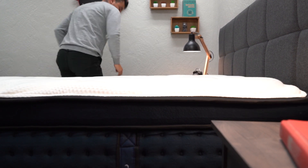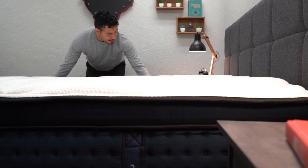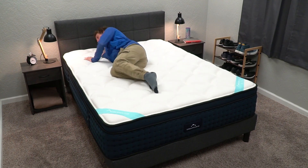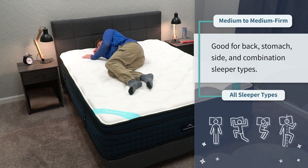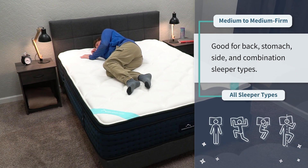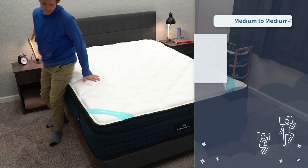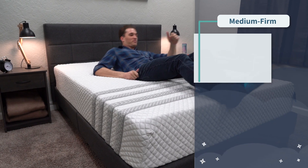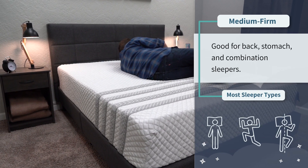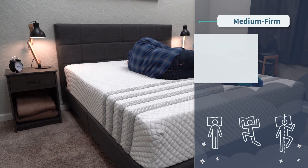Those cashmere tufts will make the DreamCloud Premier feel like you're sleeping on a cloud, but it will be a slightly firmer cloud — right around a medium to medium firm on our firmness scale. It can work for all sleeper types: back, stomach, side, and combination. But since it is slightly firmer, it might be a better option for strict stomach or back sleepers. The Lisa Sapira is also right around a medium firm on our firmness scale, so it should work well for all sleeper types: back, stomach, side, and combination.